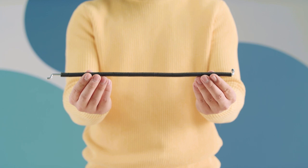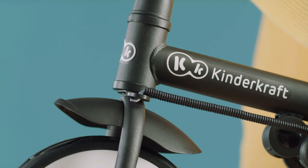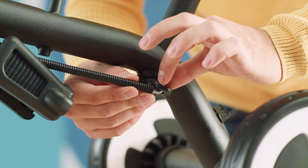The next step is to fit the cables. You can see a hole at the front of the fork. Insert the cable into the hole, run it along and attach to the recess at the back. Tighten the screw.